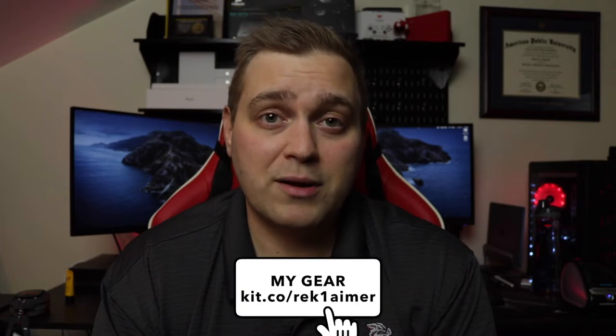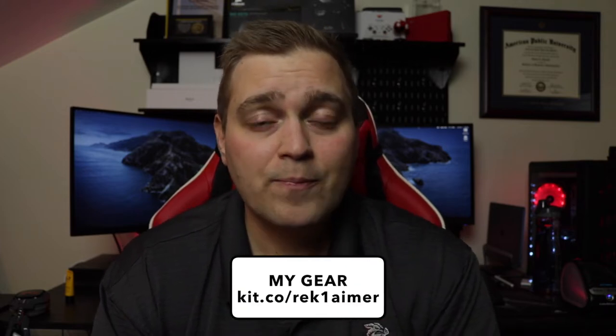I want to preface this by saying that if you're interested in any of the stuff that I'm showing here, you can check out my kit.co link which is going to be in the description. That lists everything that I have for my home office setup. I'll also have on there some other builds as well, like what's in my gaming computer and what I use for my video gear. There may also be some things in there that aren't in the video just because they might not be as important to mention. There is an affiliate link there — thanks for the support, I appreciate it. Anyway, let's go ahead and get started.